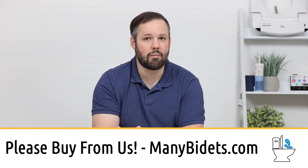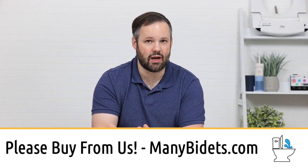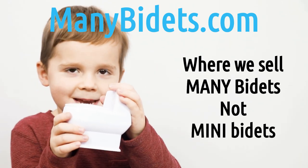And of course, when you're ready to buy, reach out to us and ask us for discounts — we're always happy to help. Thank you so much for watching and have a great day.